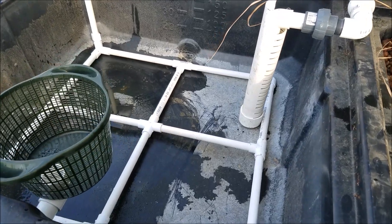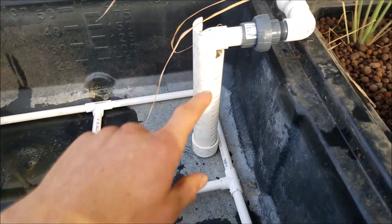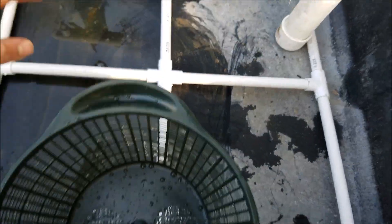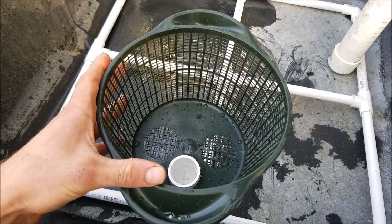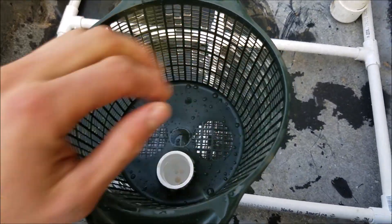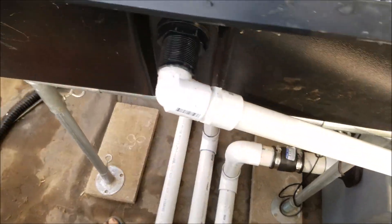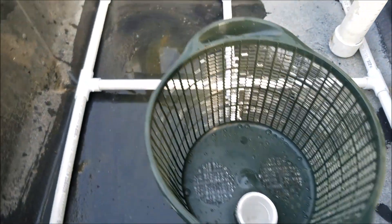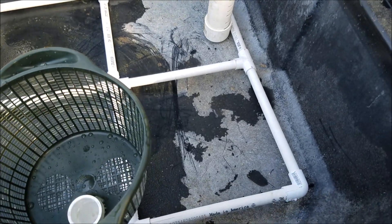I have it all set and ready to add the hydroton. I have the grid at the bottom, then I have this mesh basket right here — this is where the water will overflow. I'll probably have to make a cover for this. And then I have the pipe that goes down to the tank over there. So that is how that looks. Now I'll add some hydroton.